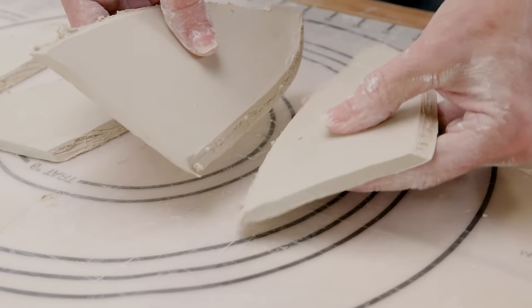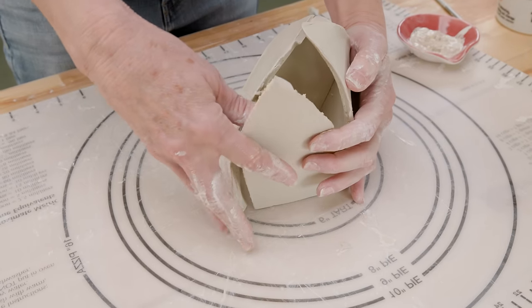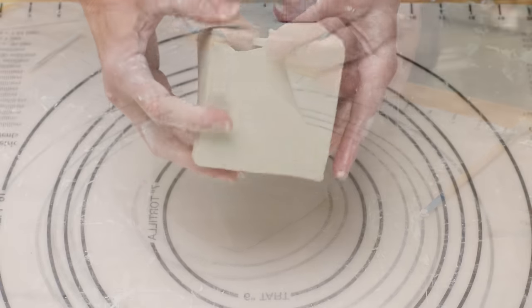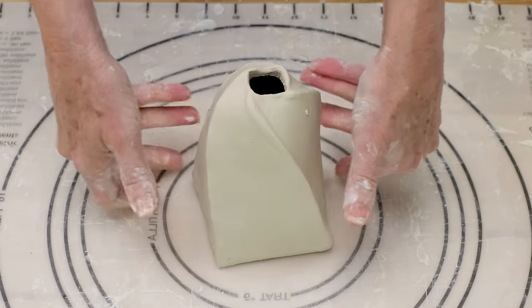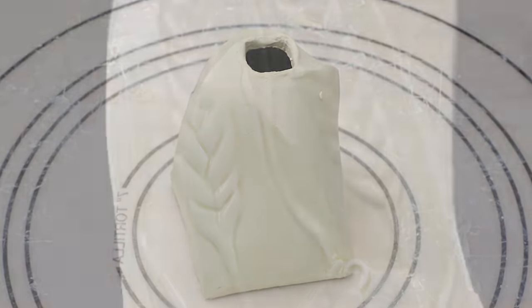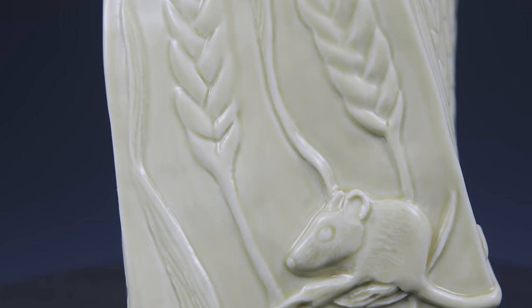In a previous video, I demonstrated how to alter a closed form to make a template, then used that template to create a twisty vase. Check out the link above if you want to learn how to make this vase. In this video, I'll show you one way to accentuate the movement of that unique form with illustrations of swaying weed stalks, twisted grass, and little tiny field mice.